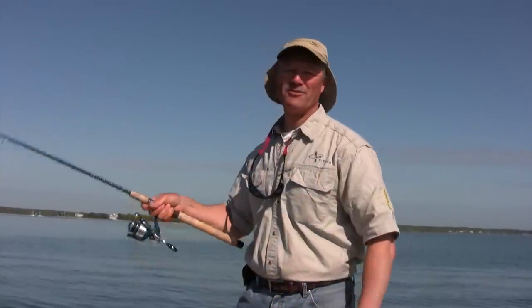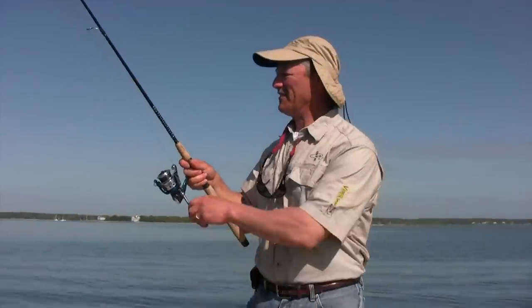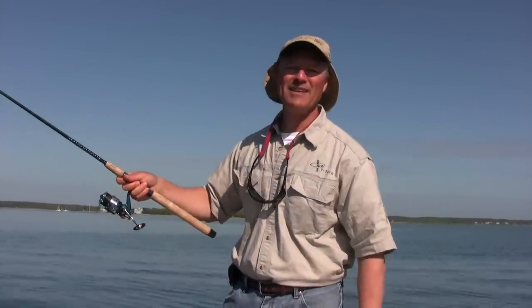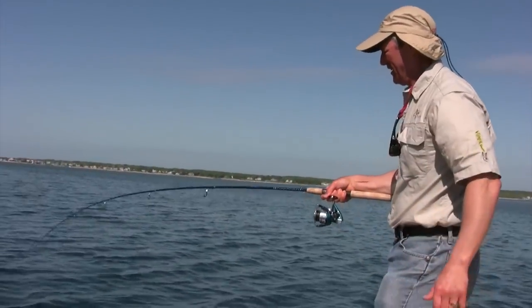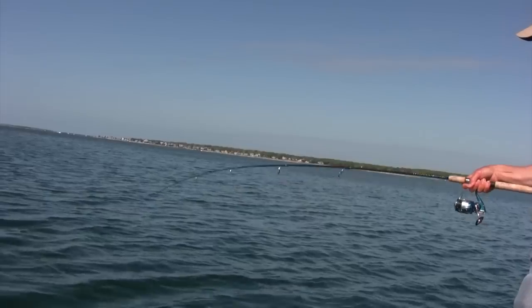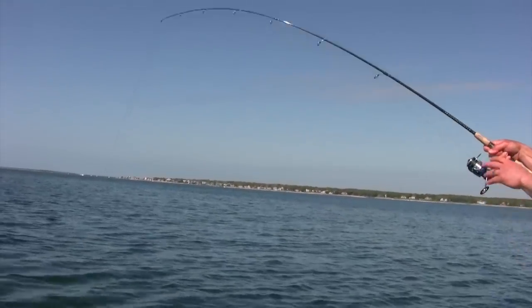But if you get an opportunity, get out, do some fishing — saltwater — put on a nice little Teaser Tee, work it slowly, and have some great days on the water. That was a good one, Phil. You got one, Evo? Yeah, that was a great hook set. And they're coming in.